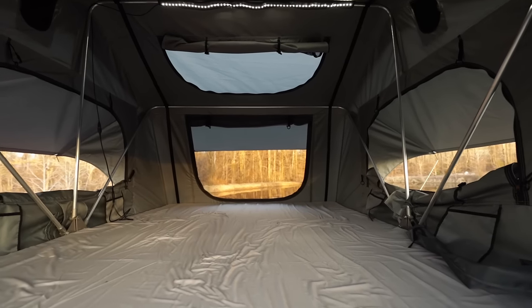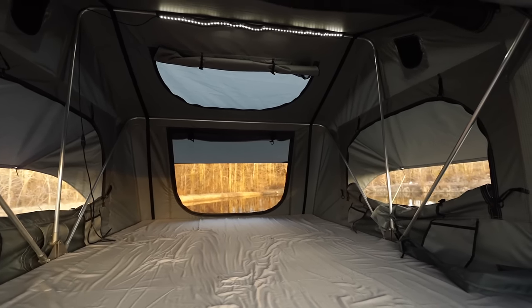You'll have no problems getting into the tent with the telescoping aluminum ladder. And if you're afraid of the dark, don't worry — there's an LED light included with the tent as well.